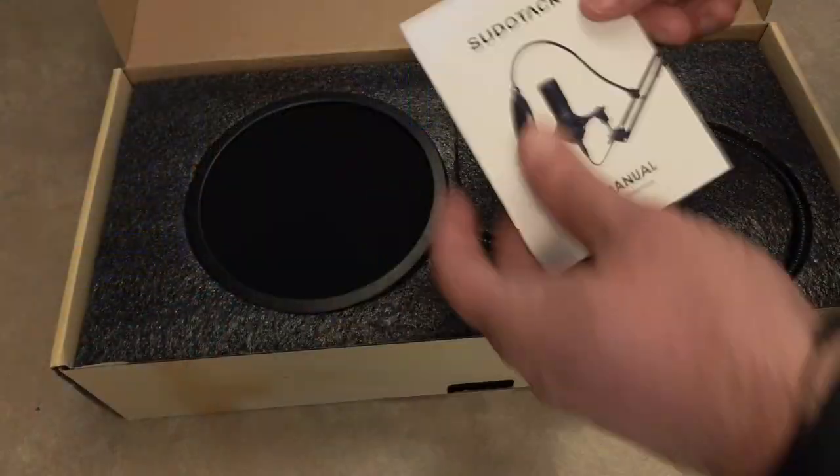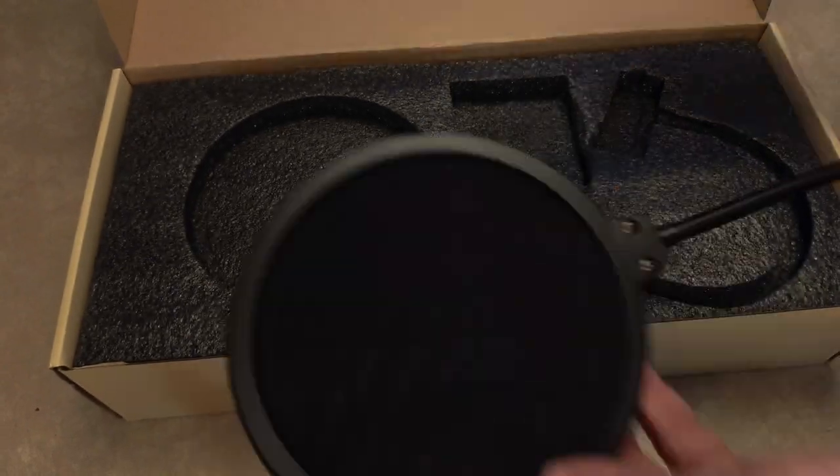Generally, I have no interest in these all-in-one USB mic kits, as they are almost all universally junk. But the Sudotac ST800 is a popular USB condenser microphone that has garnered positive reviews from many content creators all over YouTube. Sudotac reached out to me to test this mic, and as someone who was curious about the hype surrounding the microphone, I decided to see for myself if it lives up to its reputation.